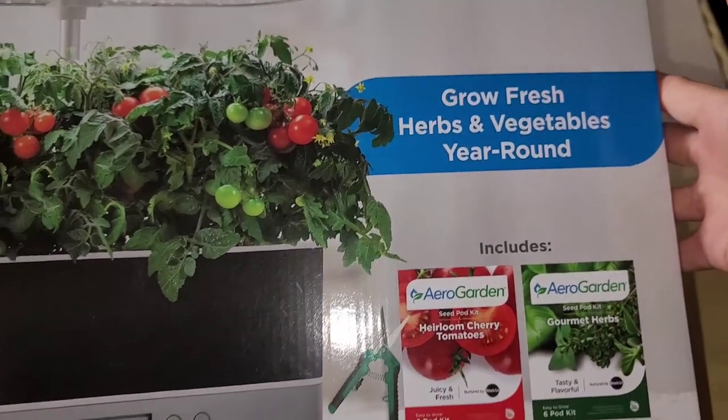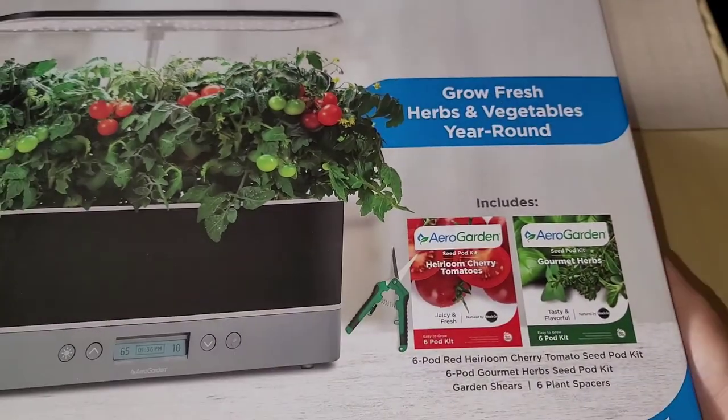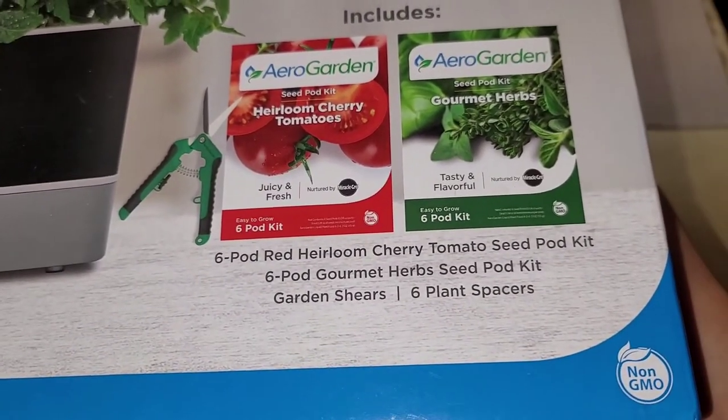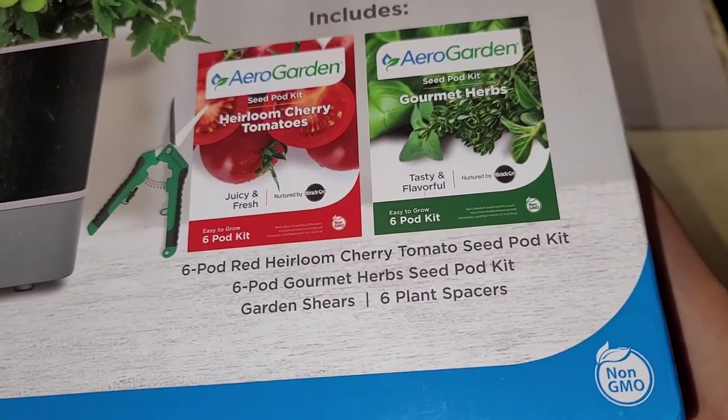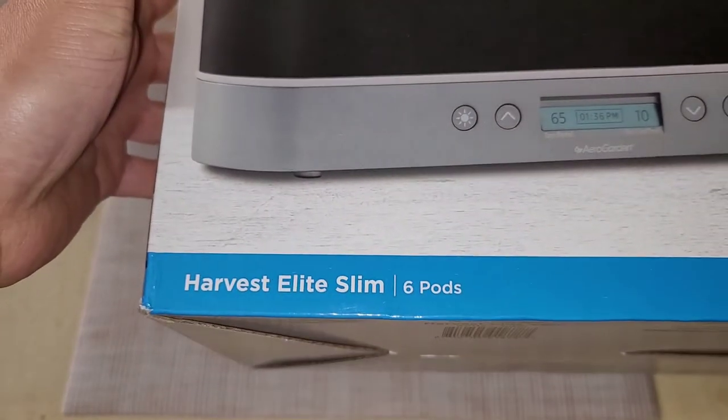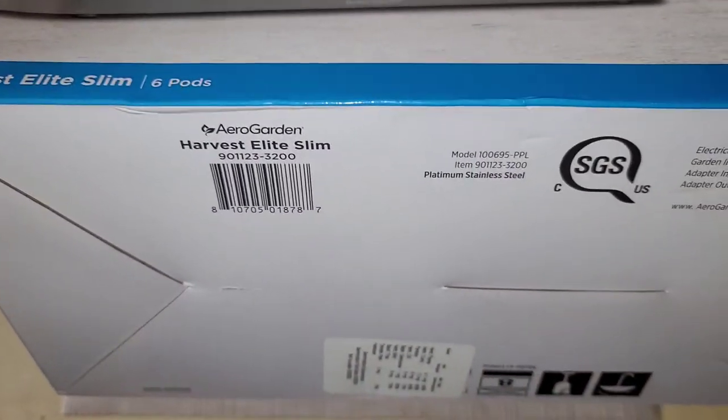It includes the ability to grow fresh herbs and vegetables year-round. It includes heirloom cherry tomatoes six-pod kit and gourmet herbs six-pods as well. Also garden shears and plant spacers. This is the Harvest Elite Slim, so this is a thinner model.